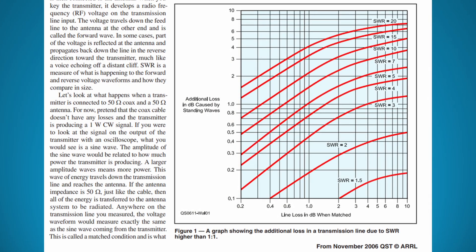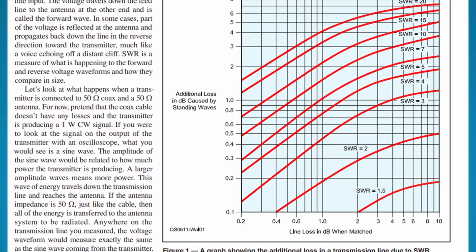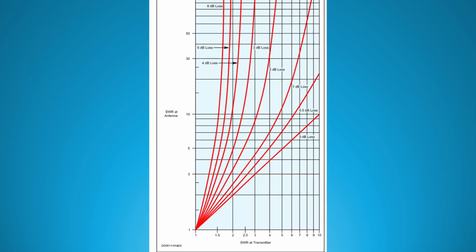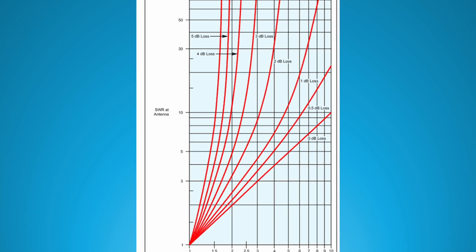The primary advantage is to reduce losses in the feed line between the radio and the antenna. Coaxial feed lines all have losses even if the antenna system is a perfect one-to-one SWR match. With higher SWRs, the losses in the feed line cable get worse. QST published an article from K5DVW back in November of 2006 with a nice chart showing how SWR affects coax losses. It also has a chart showing how cable losses can make your SWR at the radio appear to be much lower than it actually is. I've got a link to the article in the description.